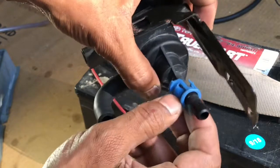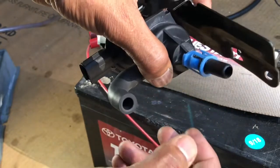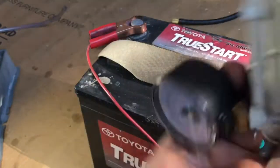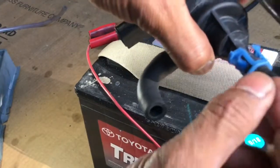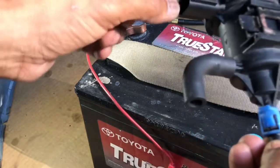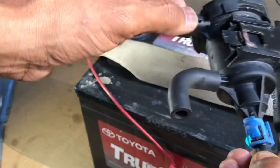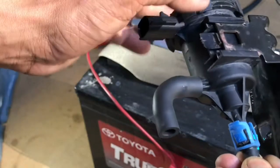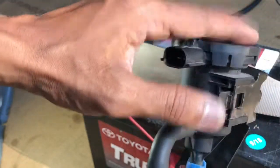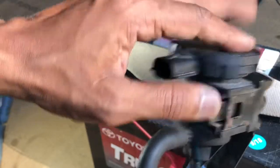Maybe the band solenoid is bad, or maybe there's a leak somewhere. You don't need a vacuum pump for a basic test — just put some tape on it and with your mouth blow in here, and have somebody put the power and ground. When you apply power and ground you will hear the clicking noise — click click. That's how you check it simply.